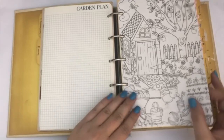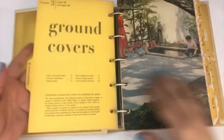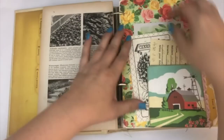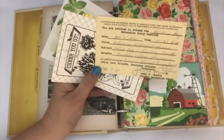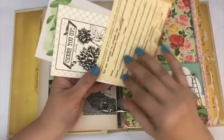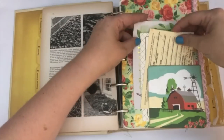I included some pages from coloring books that are all flower or gardening themed, and then it has corn on the back. This little tuck spot has an old ephemera piece from around '72 that says 'agriculture' on it — I thought that was appropriate for this journal. And then a little journaling card, and another card that says 'my garden is calling, I must go.' Those are all stuffed in that little tuck spot.